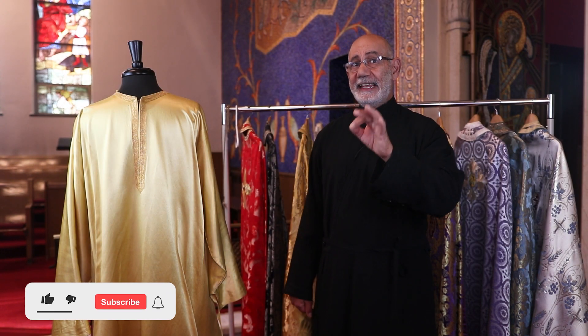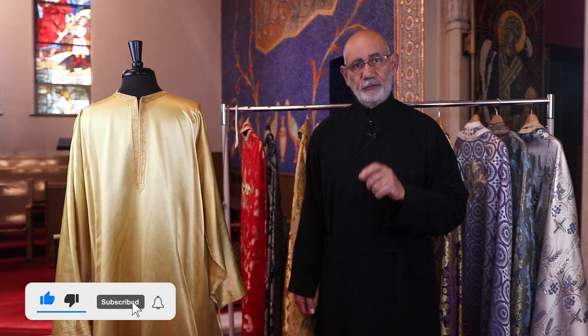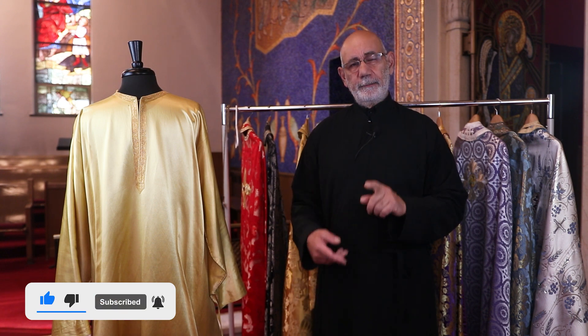Thanks for watching, and join us next week when I'll put on the next piece of liturgical vestments. Remember to like, share, and subscribe. See you soon.